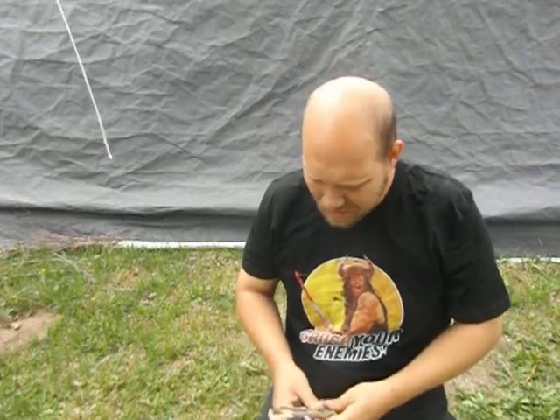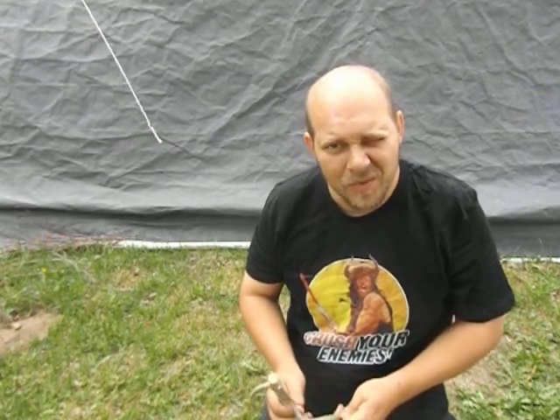Hi, this is Mike. Today I'm going to do a double baited swing stick for you.